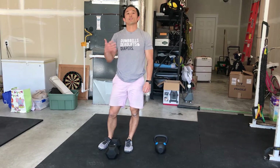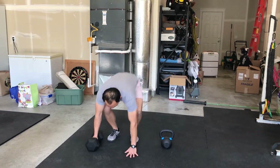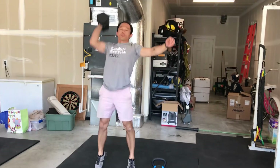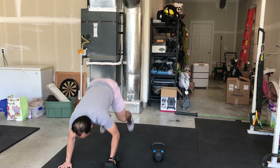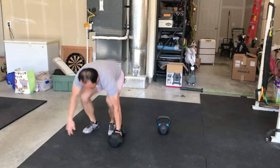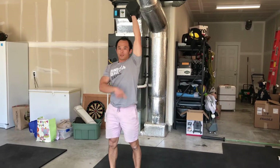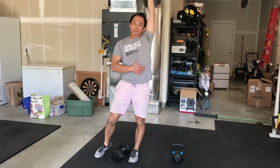Another option is to go on the outside like a clean and jerk. Same thing — chest to deck — but then keep that dumbbell outside, bring it to your shoulder, and then lock out at the top. Alternate sides: lock out at the top with arms, hips, and knees locked out, bicep close to the ear.